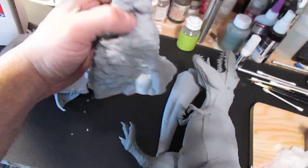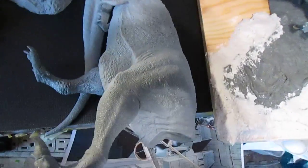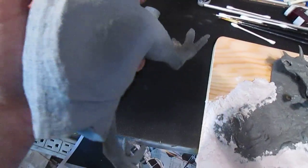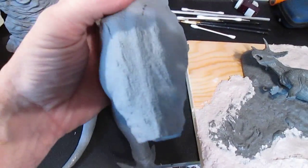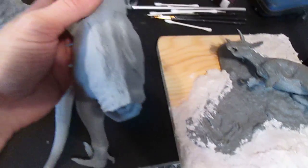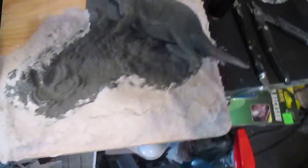The T-Rex — I'm pretty much satisfied. I'm getting all the gaps filled; there are a couple little spots I'm going to fill up just a little bit more, and then I'll be done on that and able to start painting him as well.